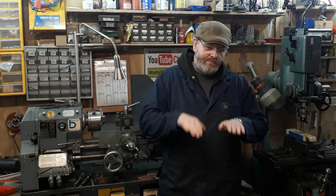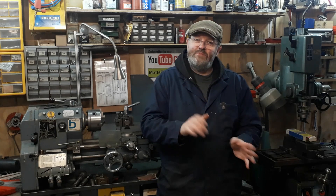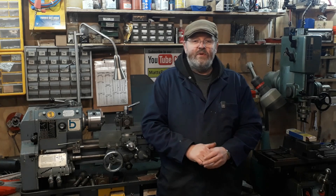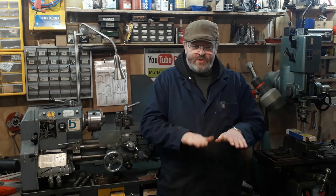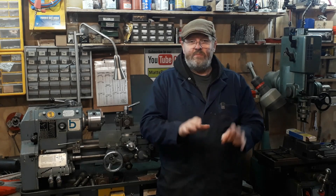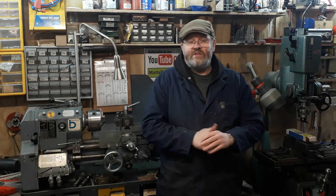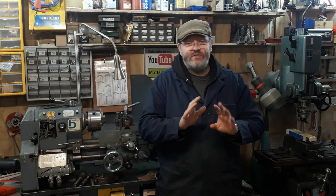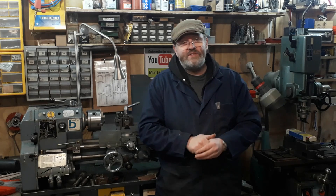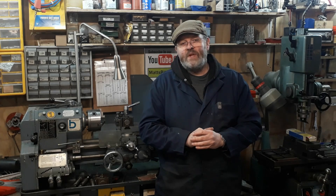It took a bit longer to bring in than we were expecting because the gentleman's drive was on a bit of a slope, and we had a bit of fun with the engine crane — it was wanting to tip over. So we stopped everything, managed to ring around and borrow another engine crane, so we had two engine cranes on it. We blocked it up as we went so we knew that if anything did drop, we were catching it within an inch or so on some proper blocks and railway sleepers. The machine is probably about three quarters of a tonne — nothing you want dropping on your toes, so be very careful.